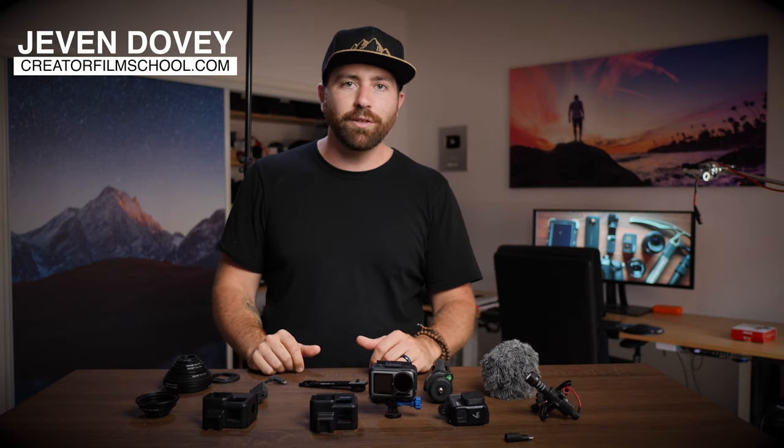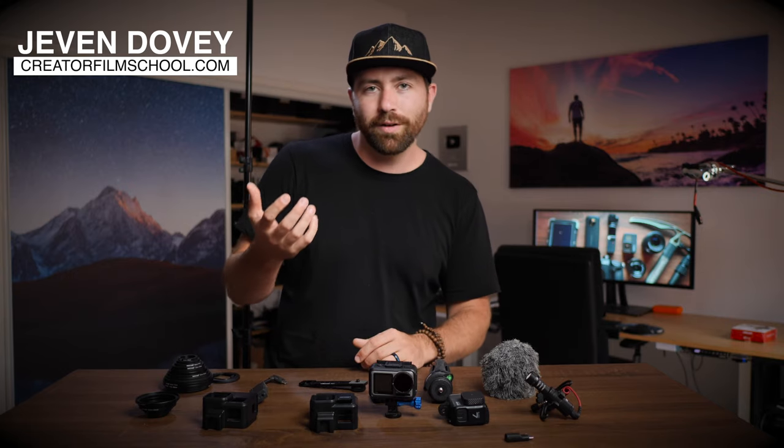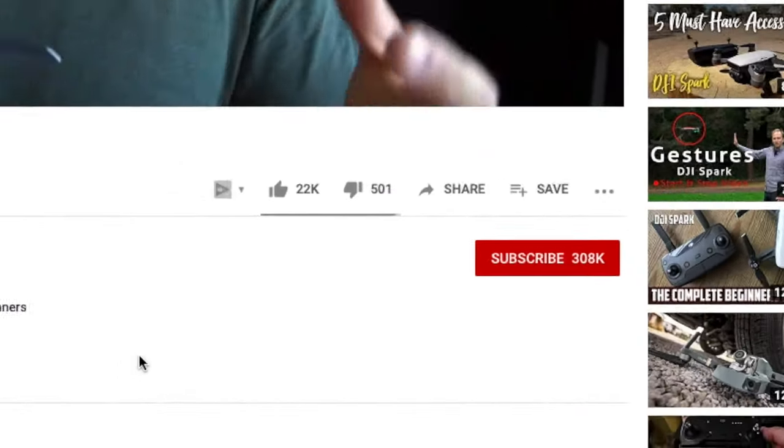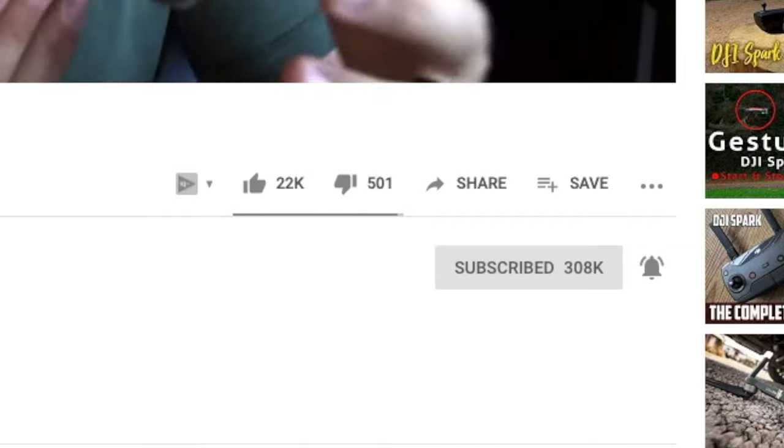If you're new here to this channel, my name is Jevin Dovey. I do filmmaking tutorials, product reviews, and also a lot of YouTube training and vlogging training. So make sure you hit that subscribe button and turn on those bell notifications so you don't miss one of these videos.